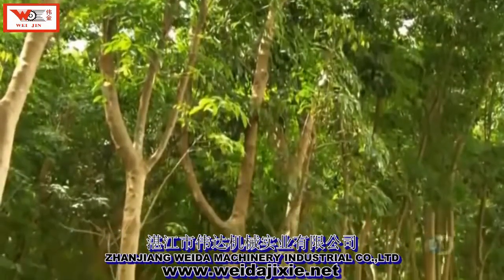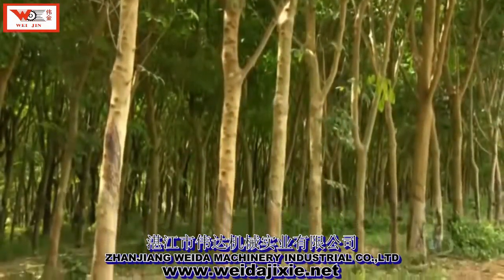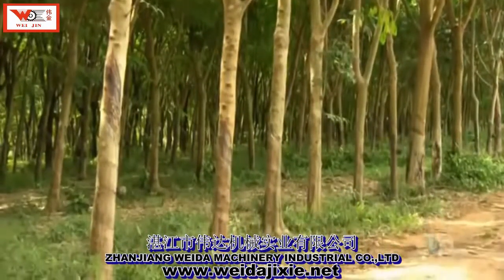Today we make thousands of useful things from the fluid that circulates through rubber trees, everything from tires to balloons to boots.